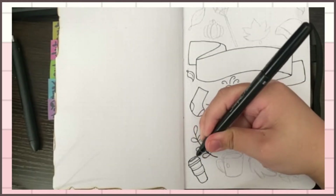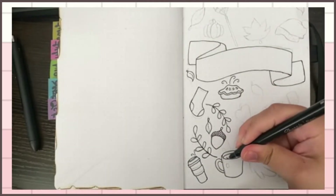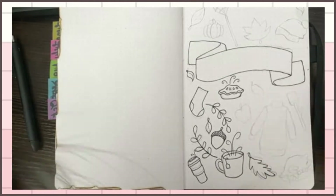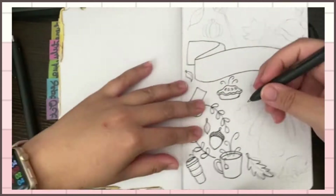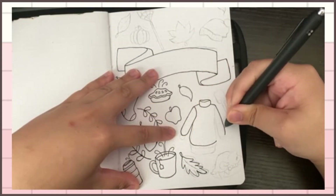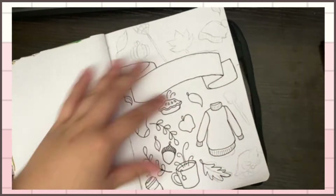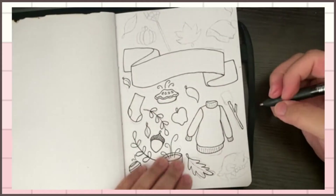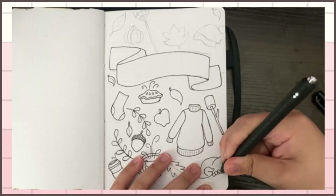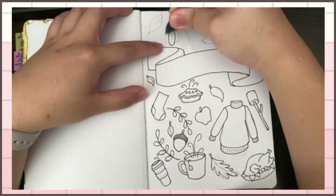I'm just outlining. I tried to show the two pens I'm mostly using to outline and add little details. The thick one I like to use is Paper Mate — I like how thick the pen is when I'm holding it and how it comes out on paper. It's very easy to use, I don't have to press too hard for the ink to come out. The second pen I'm using for small details and writing is the Sharpie fine pen.